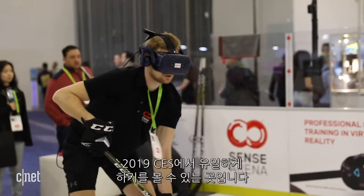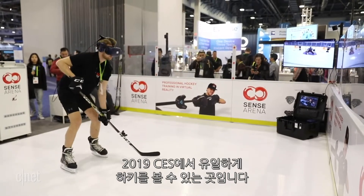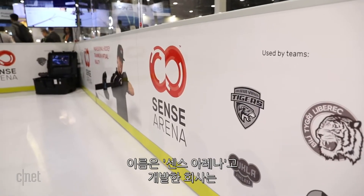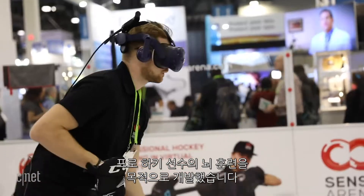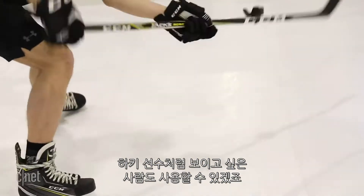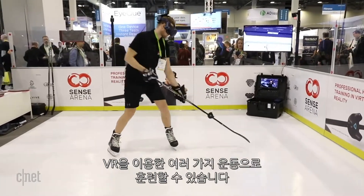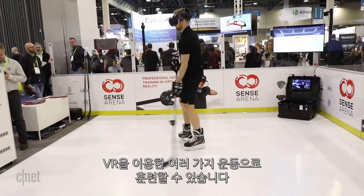Hey, what's going on everyone, I'm Jeff Bacalar from the CES show floor. How often am I gonna find the two worlds that I love the most — hockey and technology — collide? Like never. So I'm obviously gonna check out the only sign of hockey at CES 2019. The technology is called Sense Arena, and they're a company that wants to brain-train professional hockey players, or people who want to have a look at being a professional hockey player, by training them in various exercises using VR.